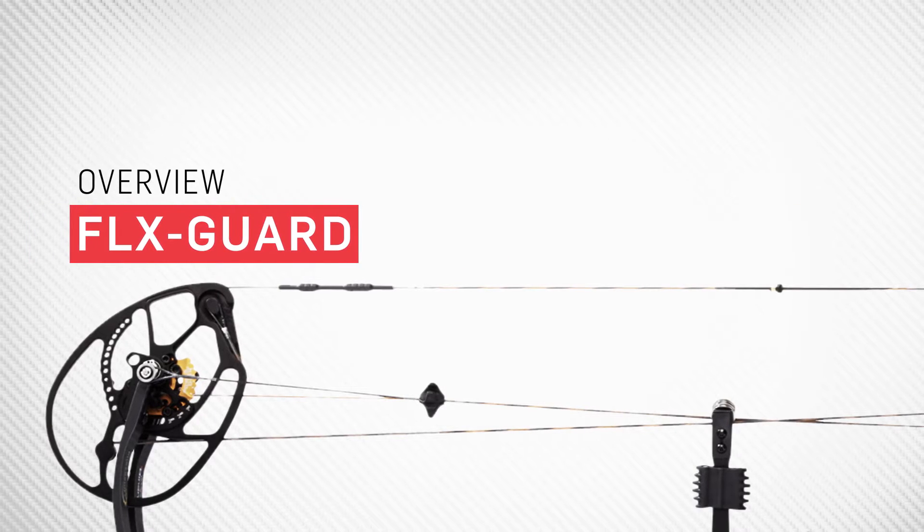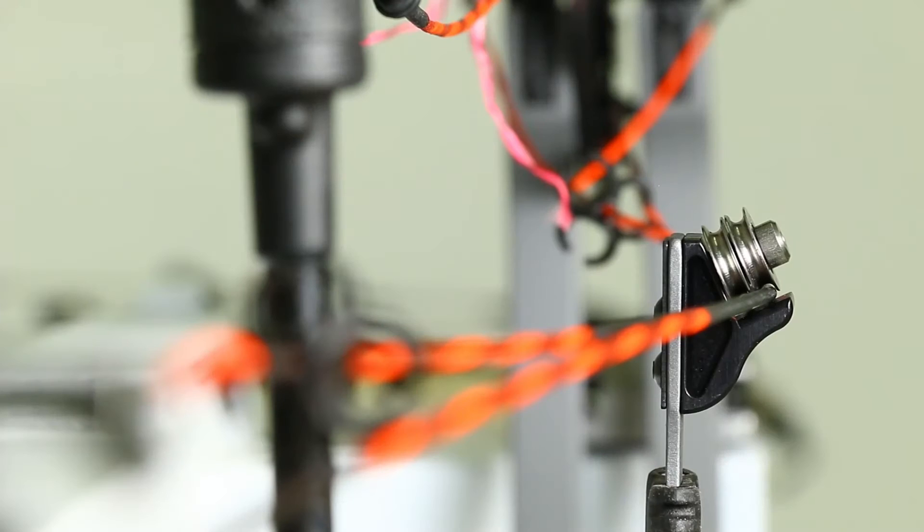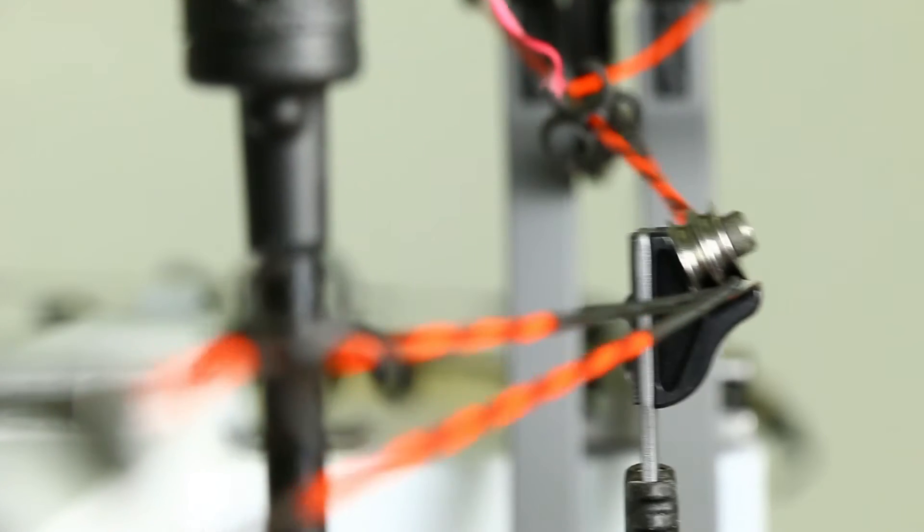As you can see, the natural path of any cable set is straight up and down from one cam to the next. To accommodate actually shooting the bow, we need to get these cables out of the way, and that's done with some type of cable containment system.